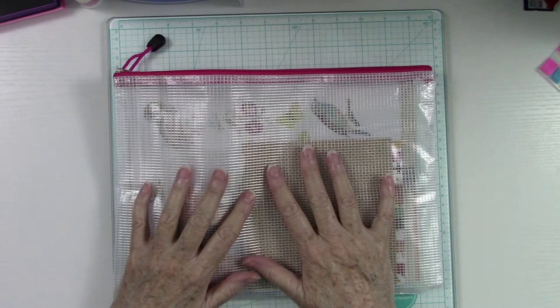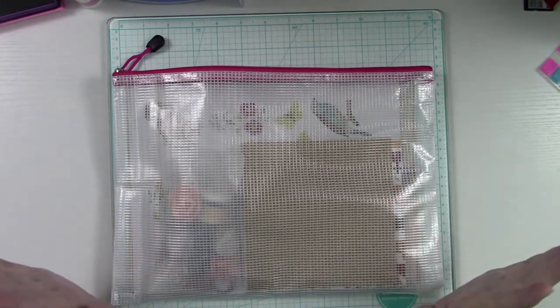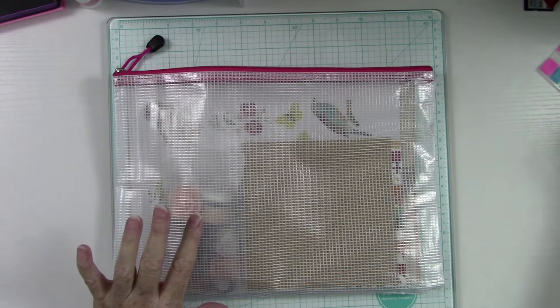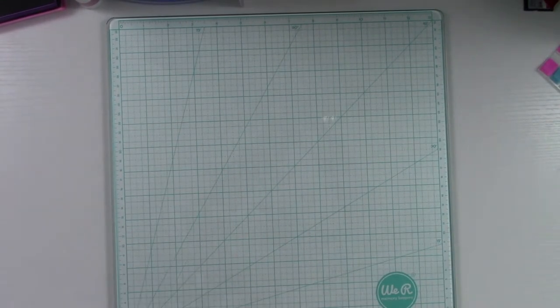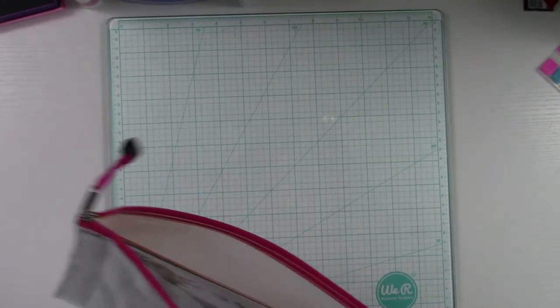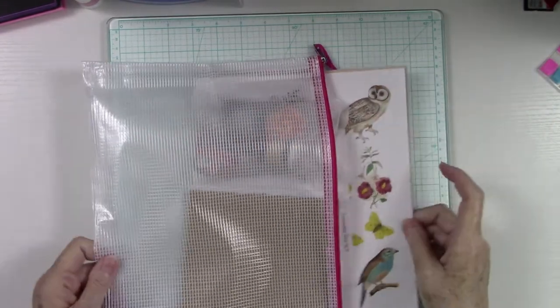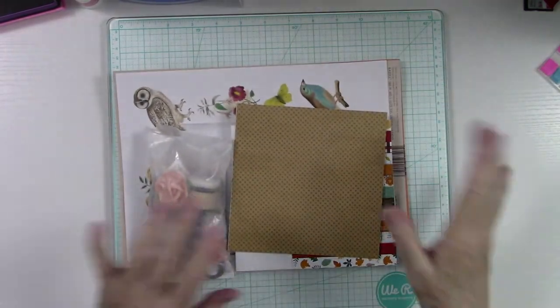I wanted to do a really unusual fun fold card — something kind of new on the scene. I'm going to use Edith's club kit. I've got her kit here, and I'm just going to wipe this off — it's still a little bit damp — so let me grab a paper towel. Last thing you want to do is put your pretties in something wet. This is the club kit for this month.